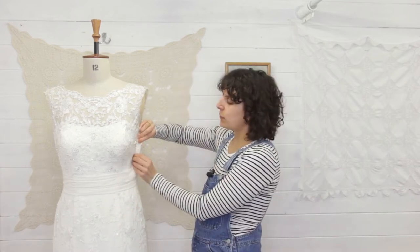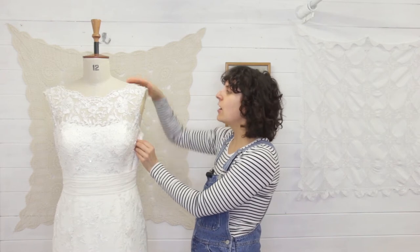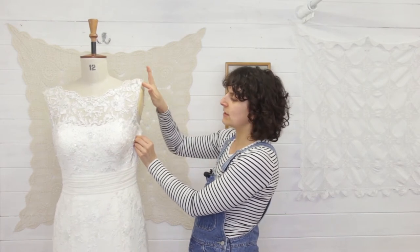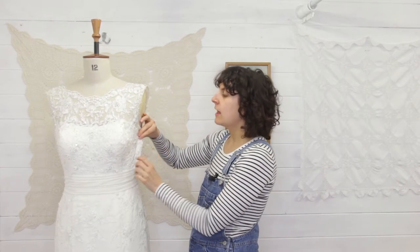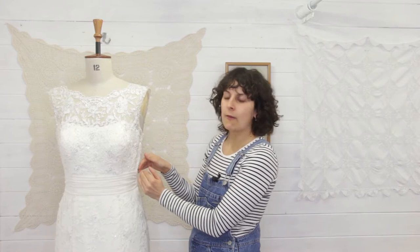Now if you don't do that — and obviously you can do it however you want, and I'm sure there are lots of bridal seamstresses out there who do things differently from me — but if you just pull the side seams in as is, it's going to be harder for you to lift here because it's going to be snug. Also, once you've lifted it here, it might not fit the proportions if you've taken it in slightly lower on the body.